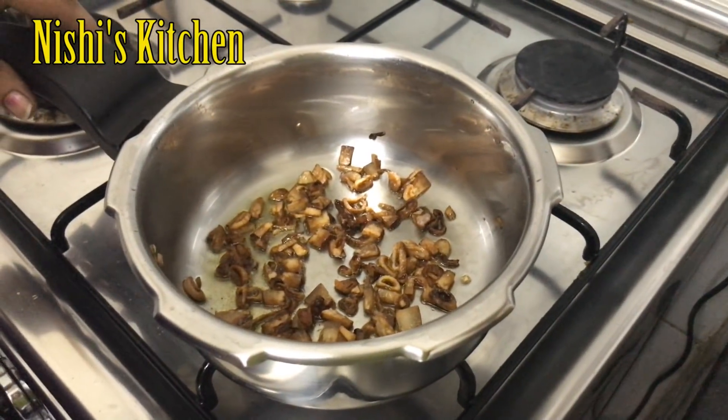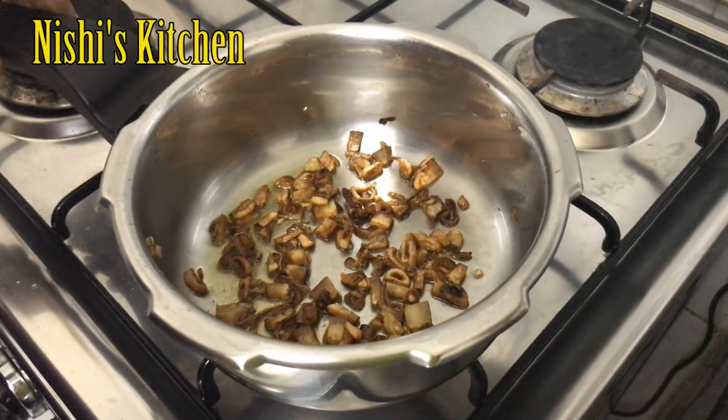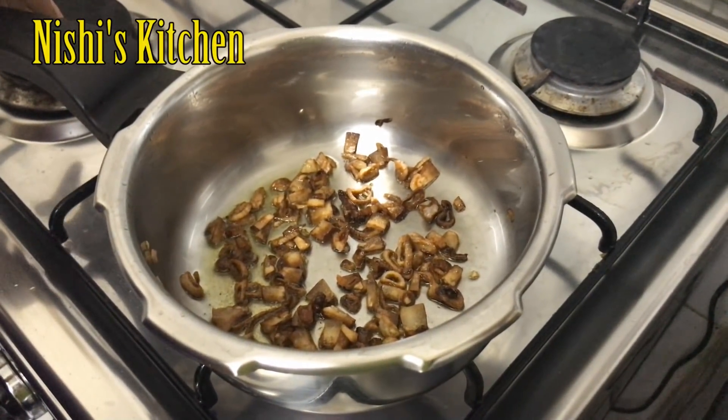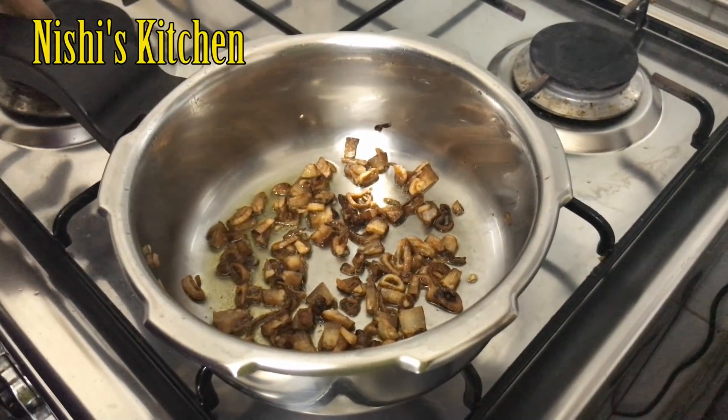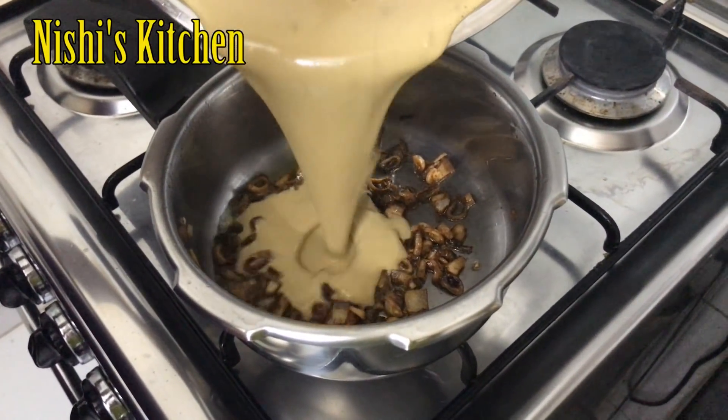I put it in the oven. The oven is still on a medium flame. Put it into the oven.